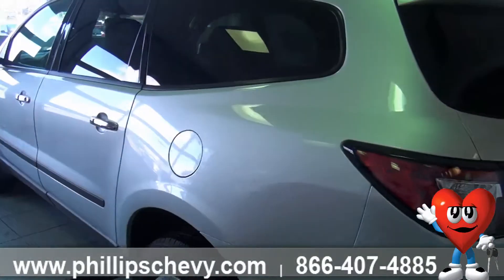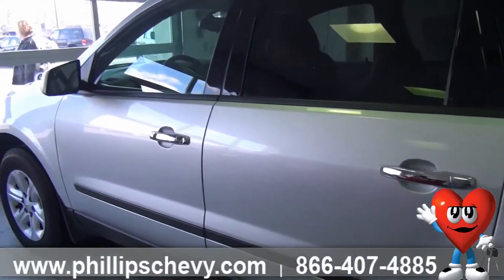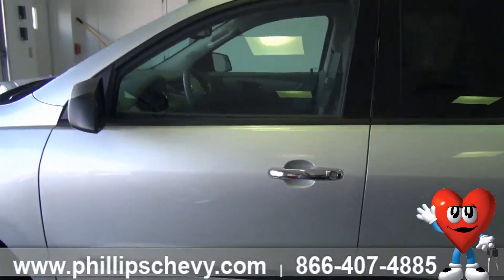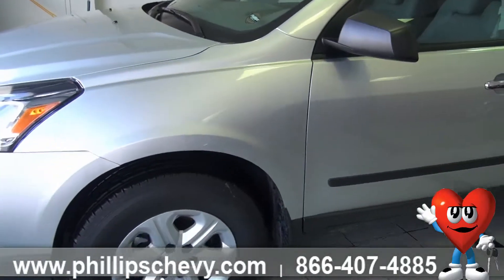The 2014 was redesigned a little bit — a few cosmetic changes, not much. A few of those cosmetic changes include things like LED taillights and a new front grille. Just a couple of cosmetic things changed there.